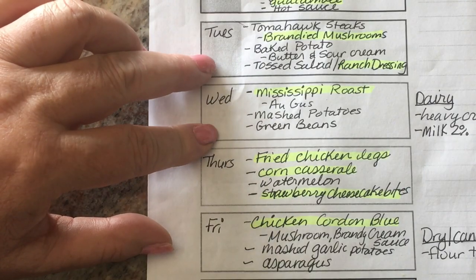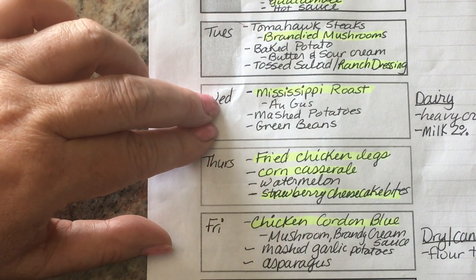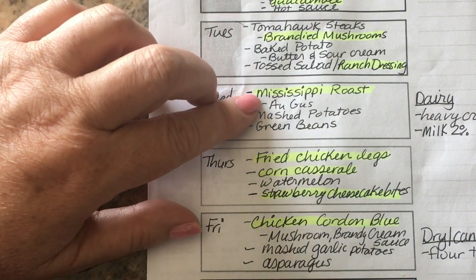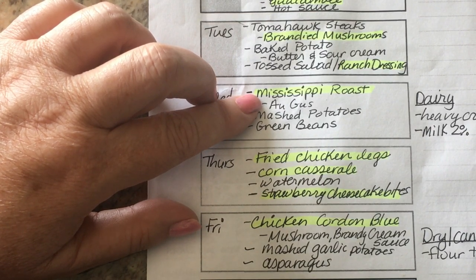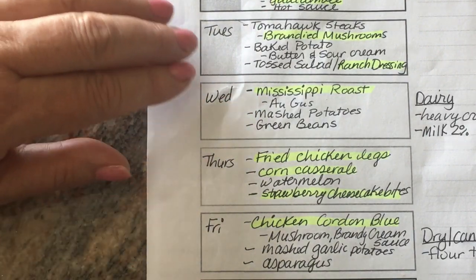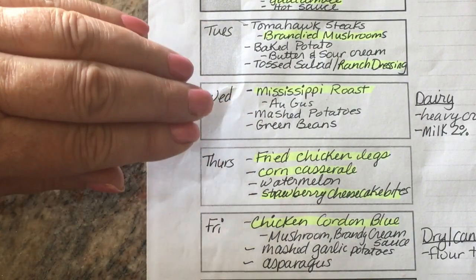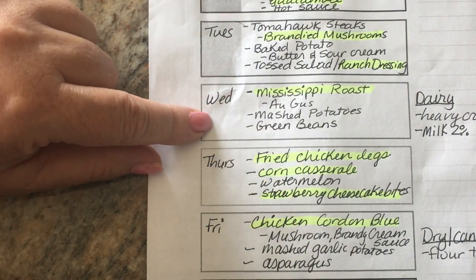On Tuesday I'm also going to put the Mississippi roast in the crock pot for Wednesday. This is an excellent recipe, and I know so many of you have suggested using chicken — I haven't done that yet but it's on my to-do list. I want to get Wednesday's dinner cooked and put into meal prep containers because we have a very busy day on Wednesday.